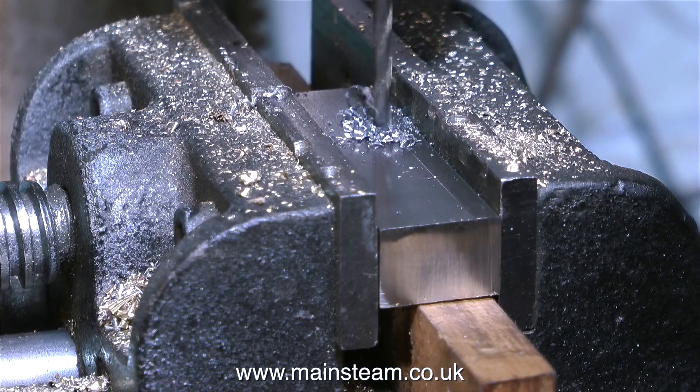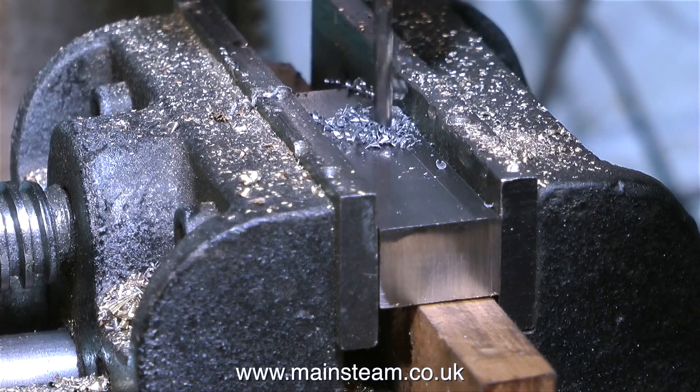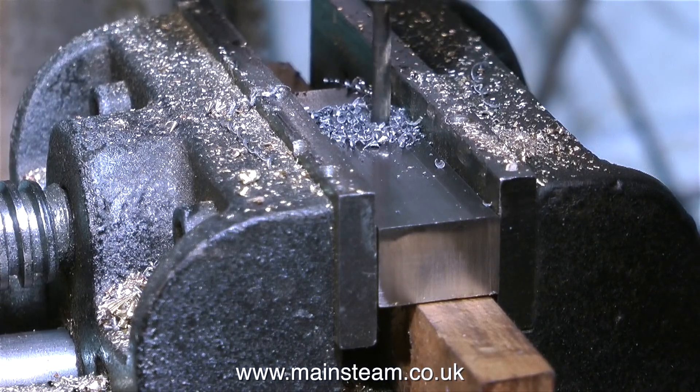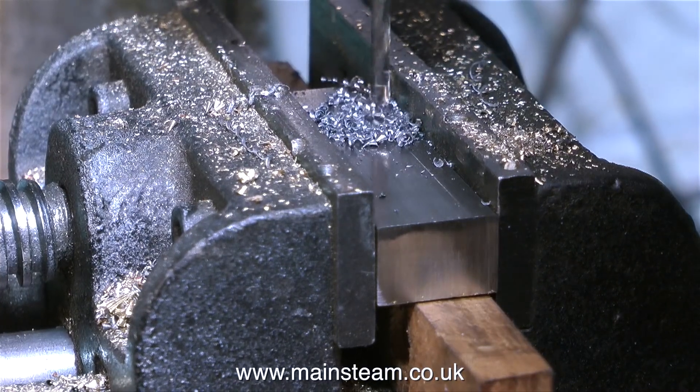In this clip I'm using a 1/8th of an inch diameter twist drill to drill a hole all the way through the block. Why all the way through? It just makes it easier to tap, and there's less risk of the tap breaking off in the hole. Plus, you can use one tap all the way through, because you don't have to change the type of tap to get to the bottom of the hole.